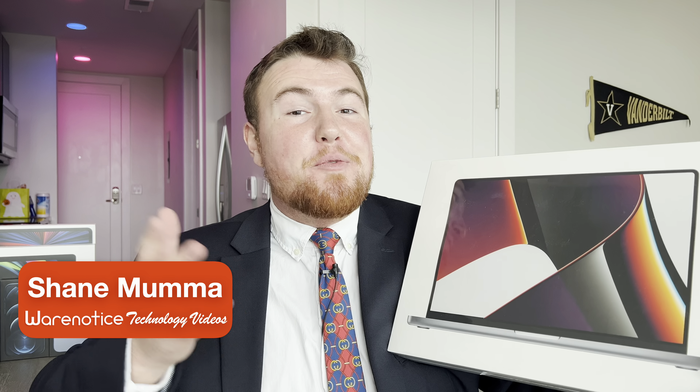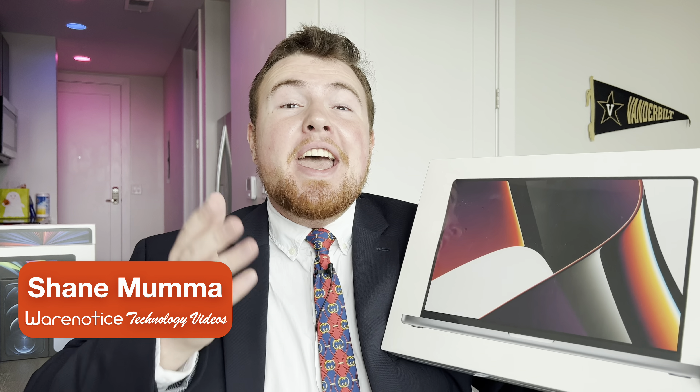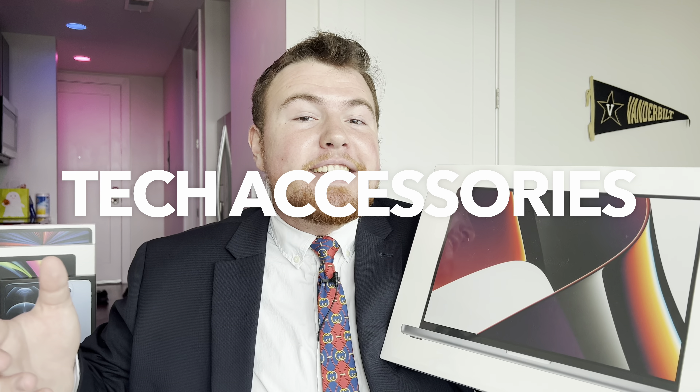Hey WearNoticers, Shane here, and welcome to another video on the WearNotice Technology YouTube channel. If you're new here, definitely take a moment to consider subscribing so you don't miss out on all my other awesome technology videos about things like smartphones, smartwatches, computers, tablets, tech accessories, cases, and really just so much more.